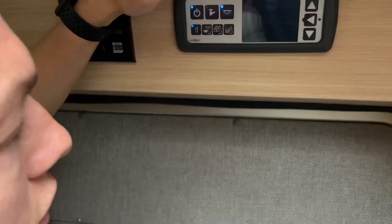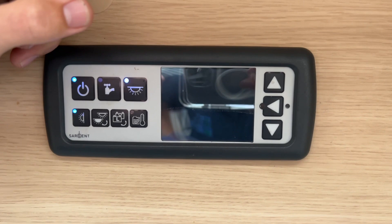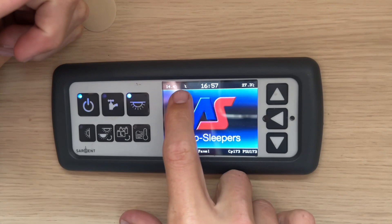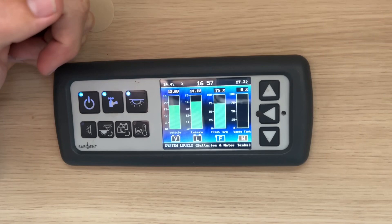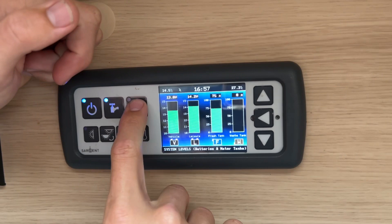Once you jump on board the vehicle, above the sliding cargo door you have your main 12 volt control panel. If you're hooked up you'll get mains 240 volts; if you're not hooked up you'll get whatever charge is in your 12 volt leisure battery. To turn your master switch on, press and turn on your 12 volt system. If hooked up you'll see a little icon which means you're receiving mains 230 volt. Next you've got your pump — turn it on should you have enough water on board. As soon as you turn your pump on you can view your levels: vehicle battery, leisure battery, fresh water tank, and waste water tank.